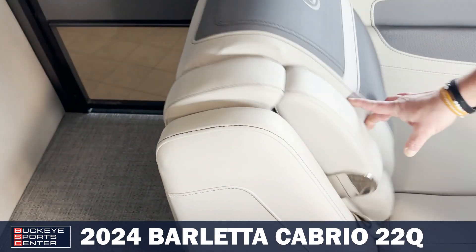As we move over to the helm, you do notice that it is a raised helm. Keeps you off the ground a little bit and above, looking over top of your passengers. When it comes to the helm itself, you've got a cup holder, all your switches are easily accessible right here, you do have tilt steering, and your analog gauges. Over here, you've got your Lowrance, which is GPS so you do have navigation, as well as your depth finder and fish finder.